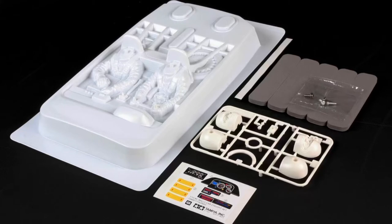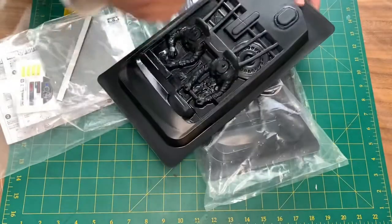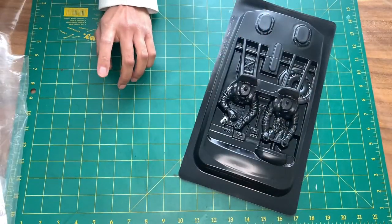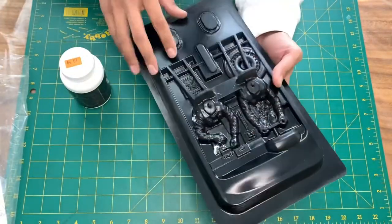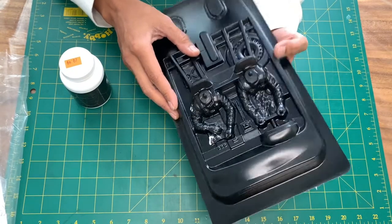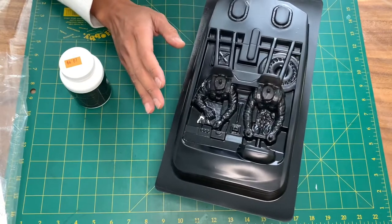All right, here we are at the work desk. We've got two rally cockpits — one for the Subaru and one for the Mitsubishi. I've already got one here that I've started peeling the liquid mask off of. This is only the second time I've ever used a liquid mask, but I love it. I usually paint the interior all black, or leave it white, or paint it the color of the car to create depth.